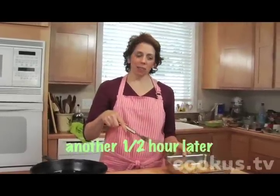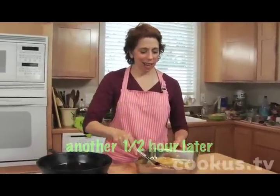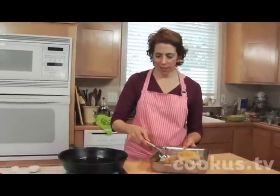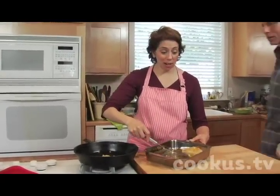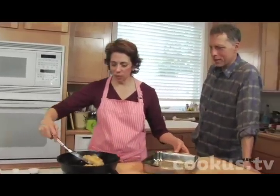This has been marinating for an hour. It looks gorgeous. I'm going to put it in this hot skillet and sear it on both sides. That's the sound you want — it makes that beautiful sound.